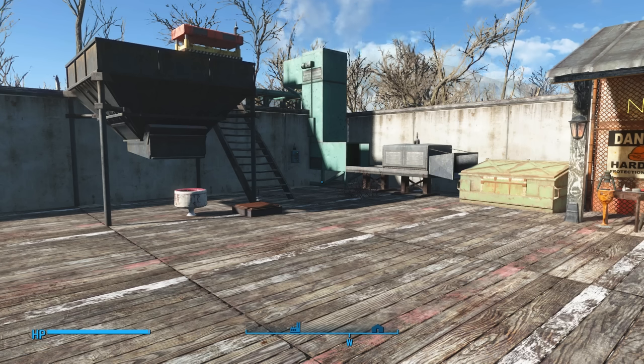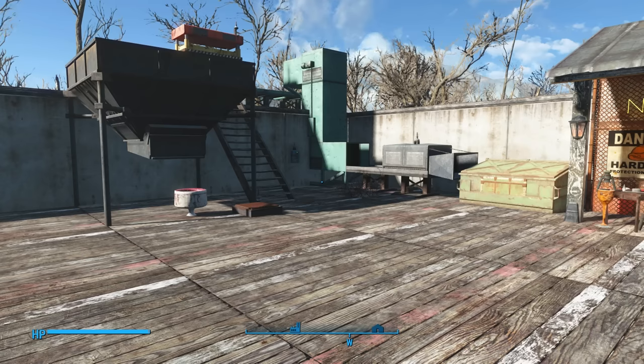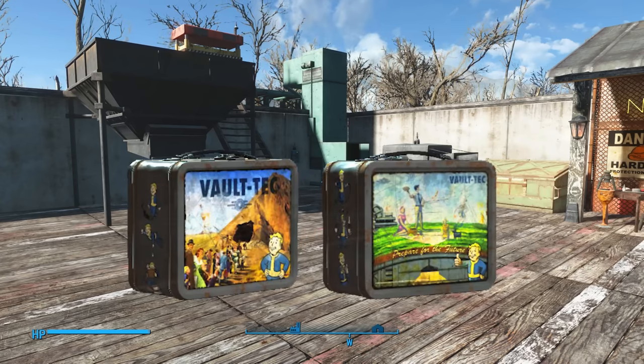The closest most people know how to come to making a profit from manufacturing is using the auto loom to create clean suits. You can start your own Brooks Brothers factory if you want — with mass production, those do offer a little bit of profit. But there is another item capable of being built that most people don't even know can turn into a profit, and that is the Vault-Tec lunchboxes.